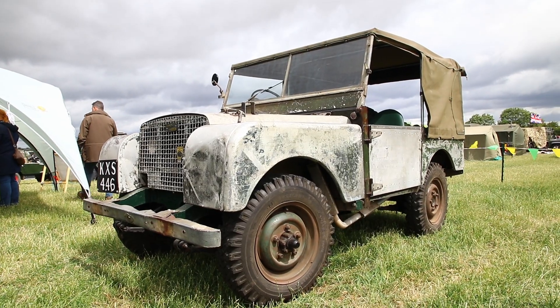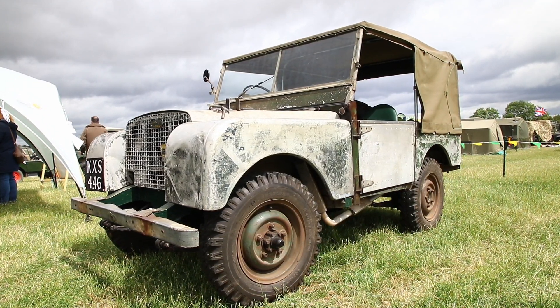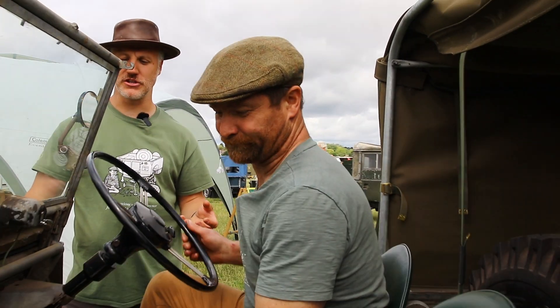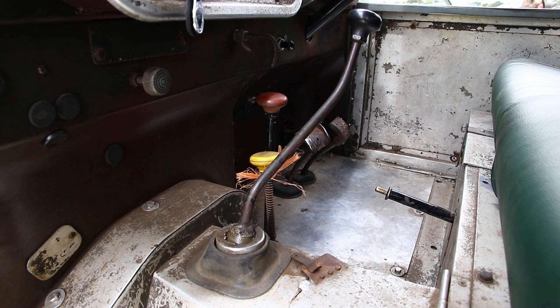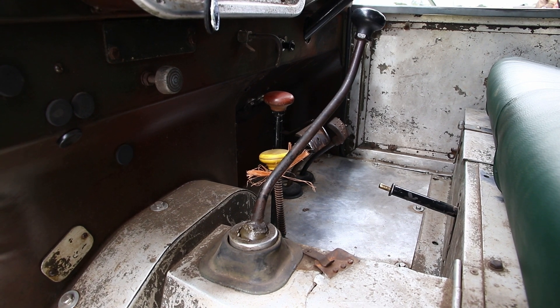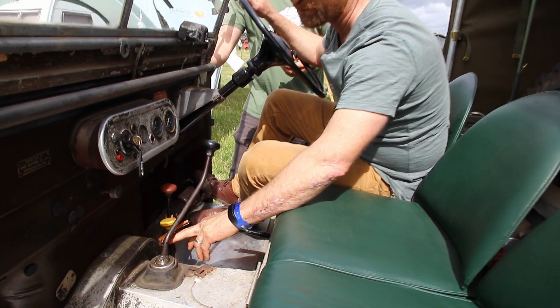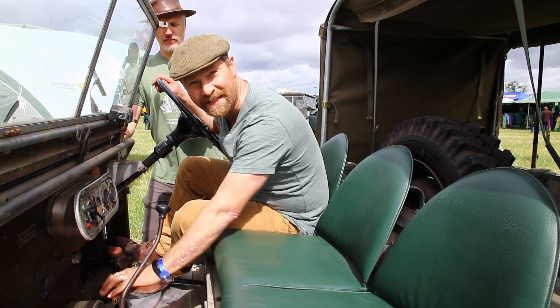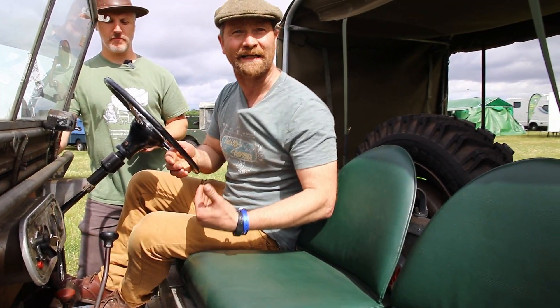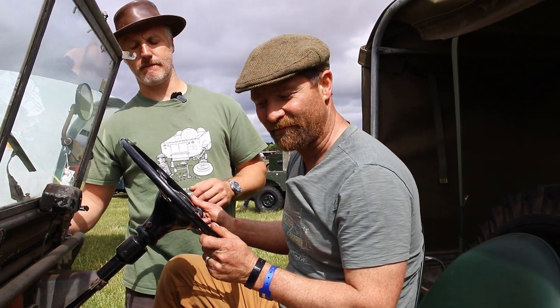Here we have a slightly later freewheel vehicle — much the same operation underneath — but the freewheel lock is controlled by pushing down the yellow knob. Emrys is going to jump in and demonstrate. Just like the previous vehicle, the red knob controls high and low, and when we're in low range we can lock the freewheel simply by pressing the yellow lever down. There's a lovely period anti-rattle device with the bale of twine there, but we simply press this down to lock the freewheel system — it's a more conventional-looking four-wheel drive system to the average person.